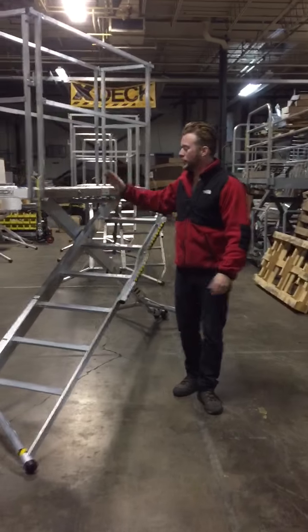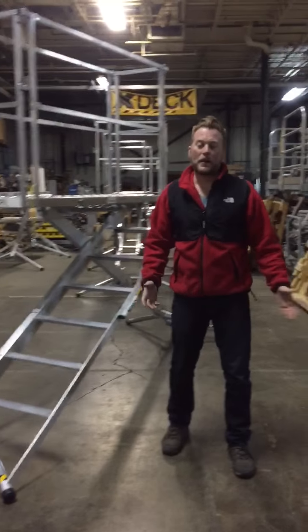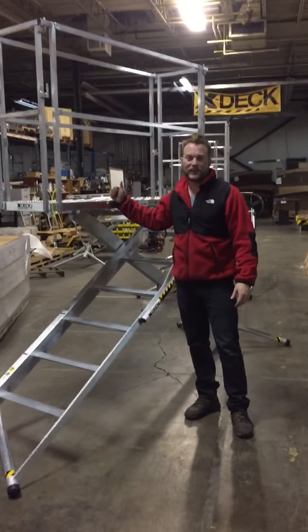Hey guys, I know you just got your 6-step, and I want to walk you through some things because I'm not there to do a presentation for you, so I'd like to show you some cool things about this X-Deck. This is the one you guys currently have — it's the 6-step 18-inch.